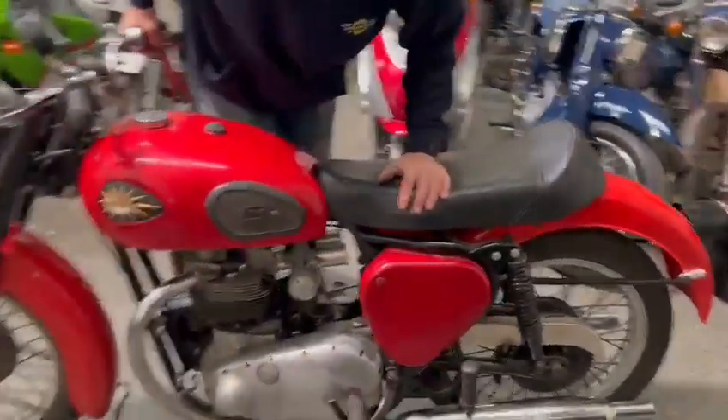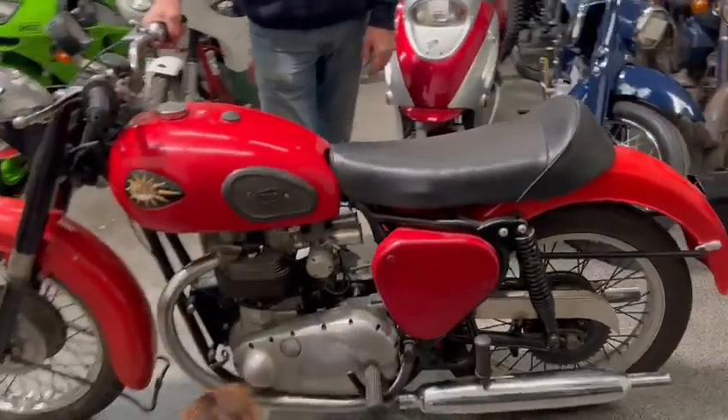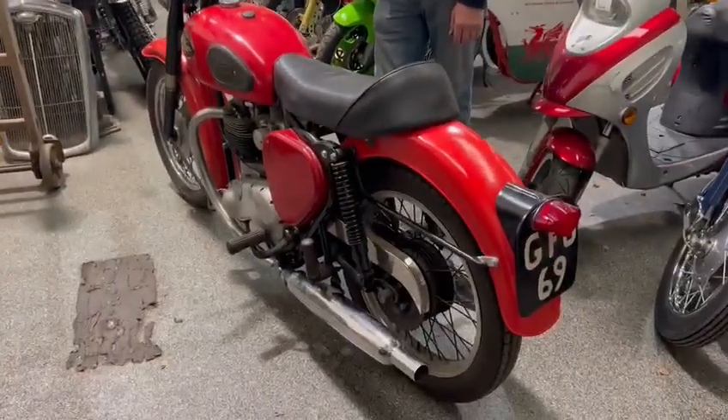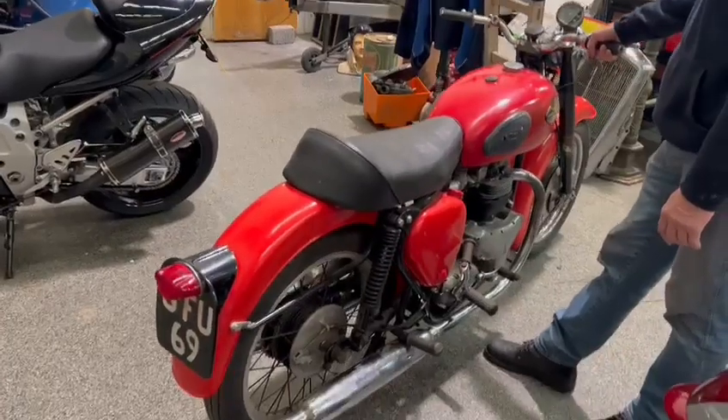Lovely old bike when it's done — it's got potential. A nice winter project for you guys out there. Get yourself down and have a little look. Thank you.